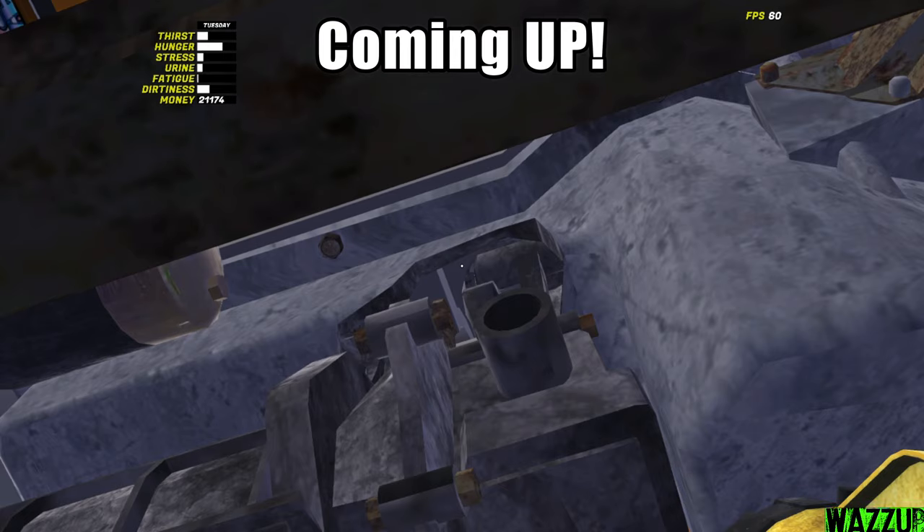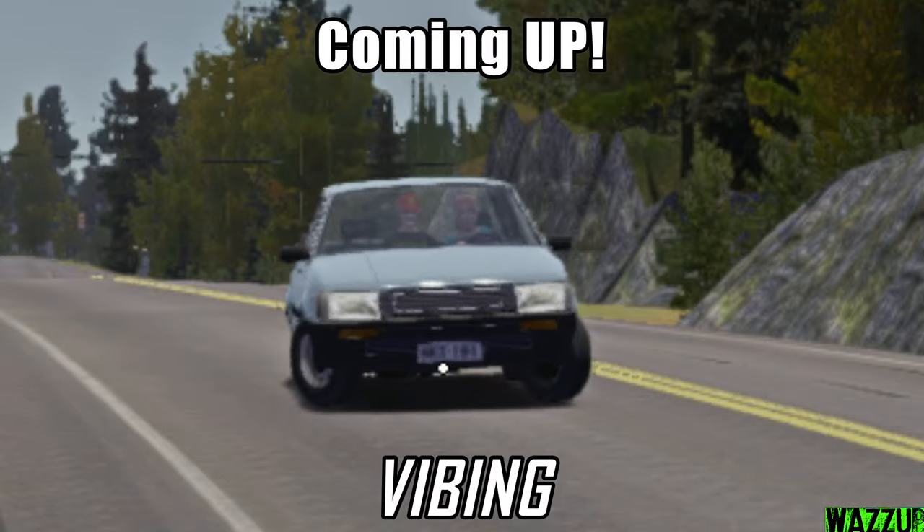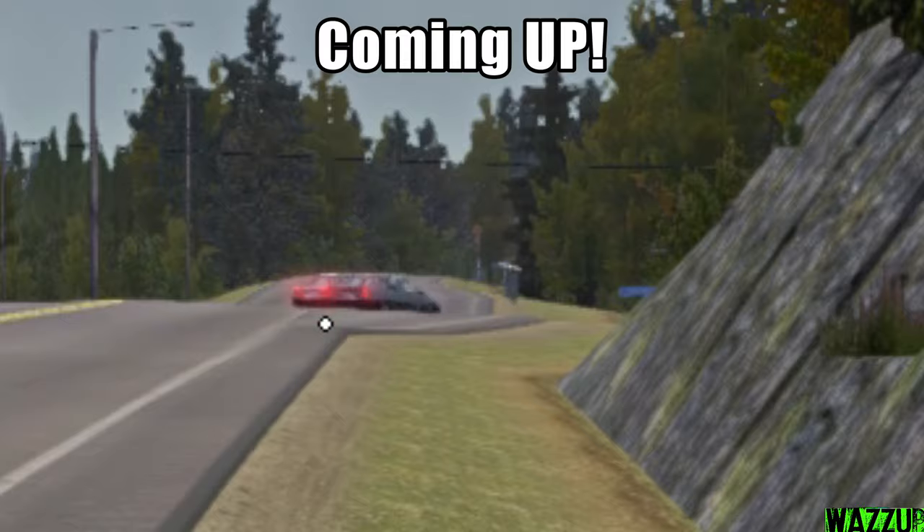Oh, wait, never mind. It's not good. This guy killed someone. I don't know what the hell just happened there. Oh, damn!